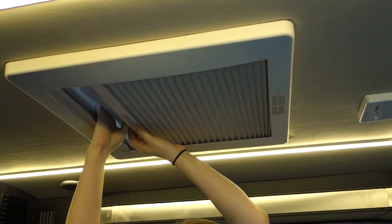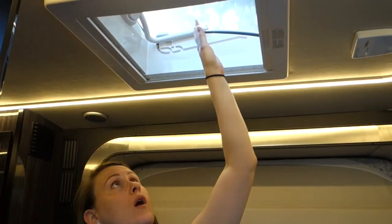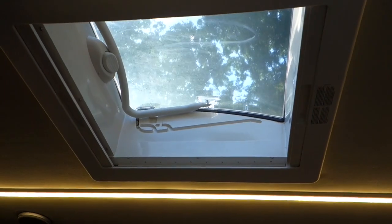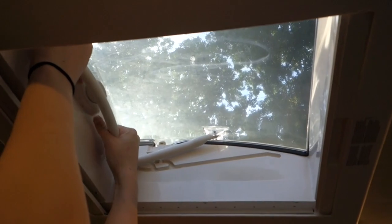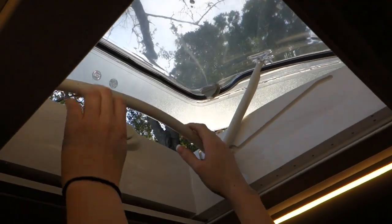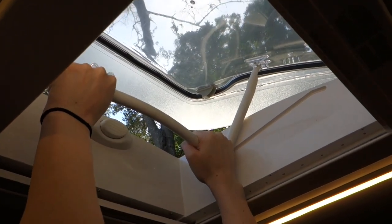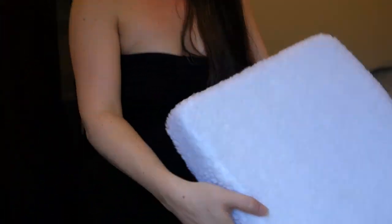If you have a larger space, close it off and just heat or cool the area you need. I also do all of that with insulation and reflective coverings on every window in the RV. Up here is my skylight — I can pop it up to get a little air in, and pop it back down. I picked this up on Amazon and I'll put a link below.